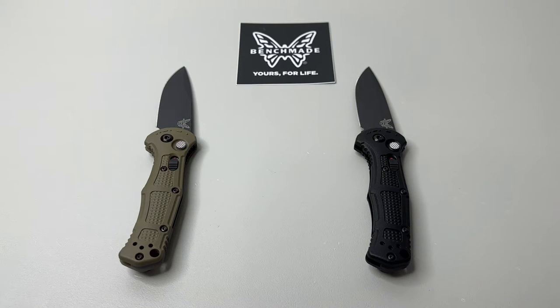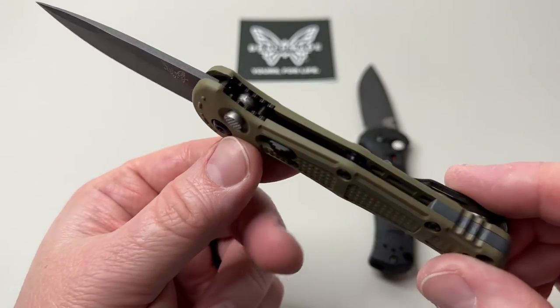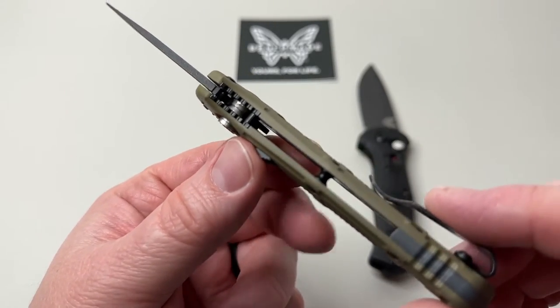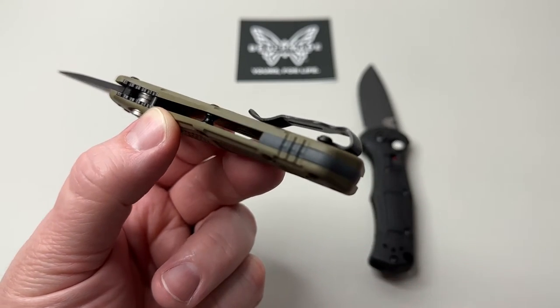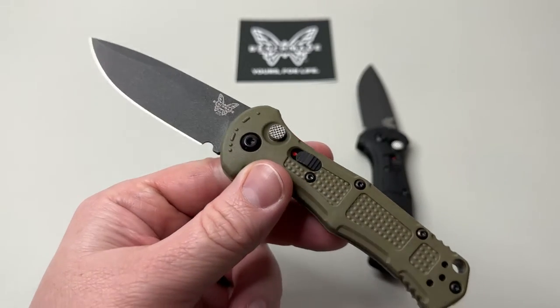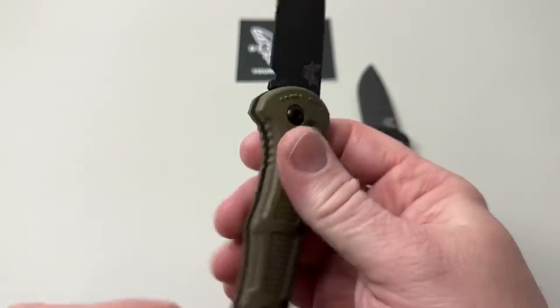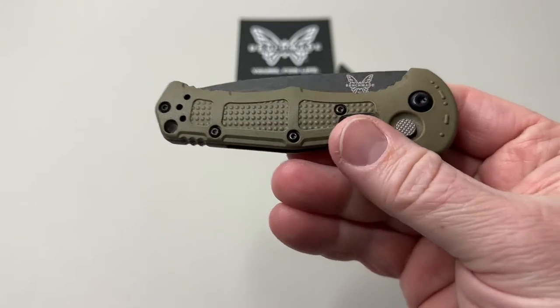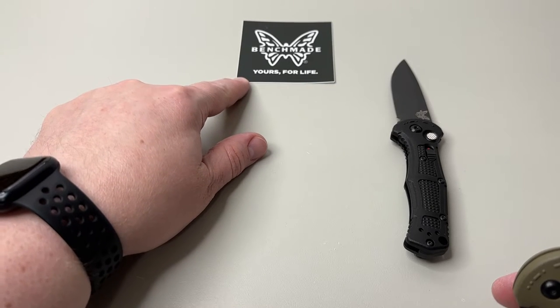It's a drop point blade. Overall length is 7.18 inches, with stainless steel liners — they're nested. You have that FRN Grivory backspacer in a smoke gray color that almost matches the blade coating, which is really cool. Closed length is 4.18 inches, so it doesn't take up too much room — a really cool bonus.